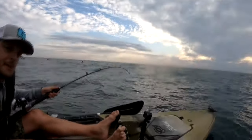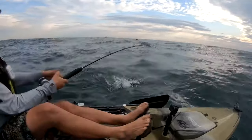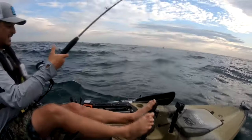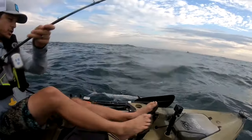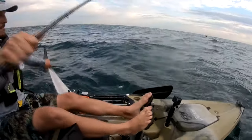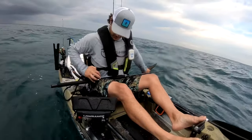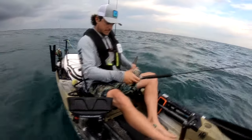Let's try to get the shot. So I don't like to gaff them — there's no need. With a Mirage Drive, or any pedal drive kayak, you just get the rod to the side. Pedal, pedal. Get the tail next to you, and match it. And that's it — we just grab the tail. Let the drag loose, so in case you lose a whole other fish, you can still run.